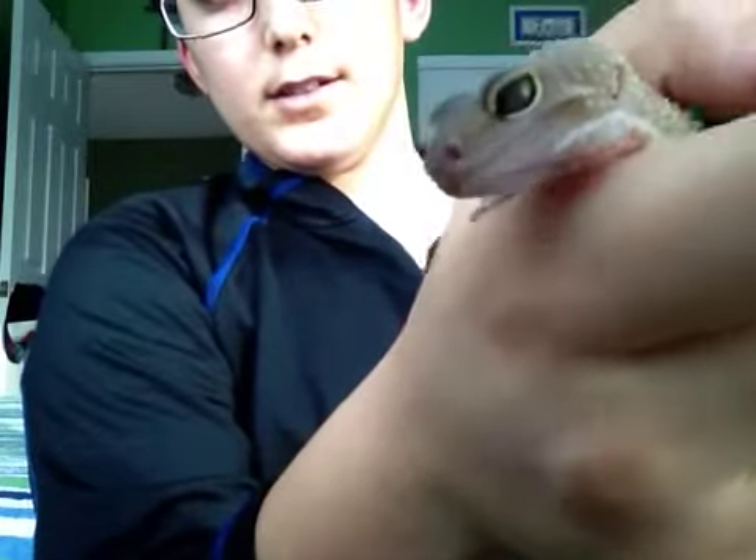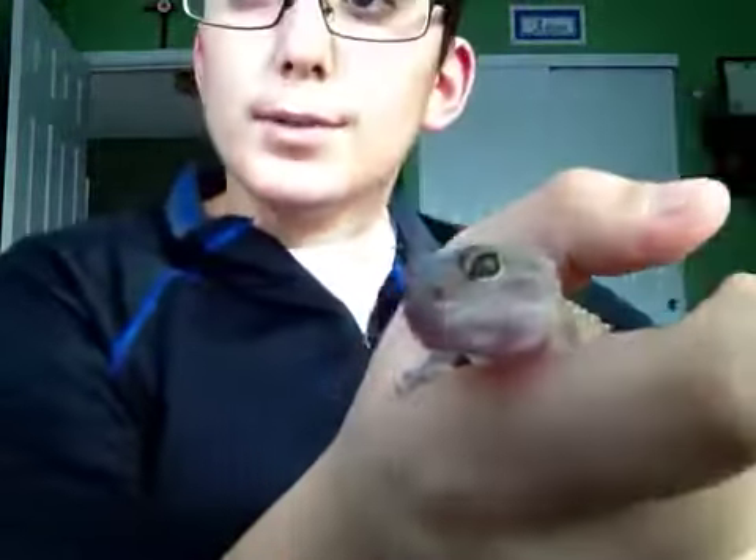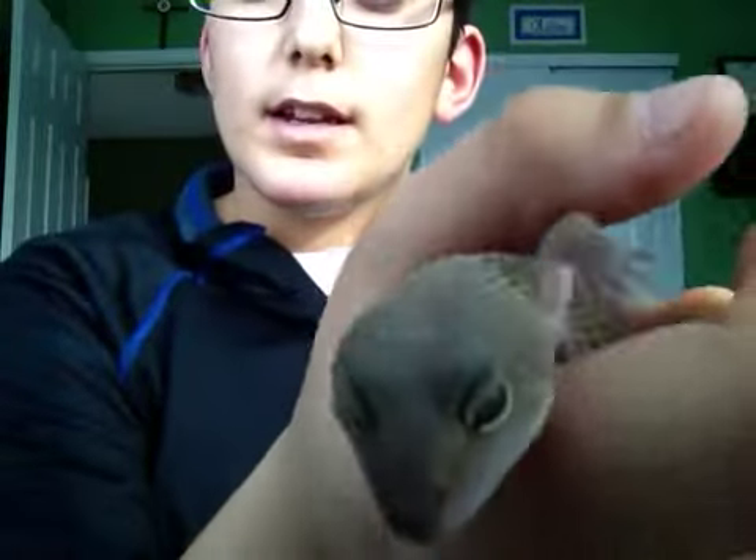She's a good girl. She loves to eat crickets, like probably every leopard gecko.